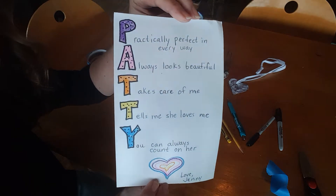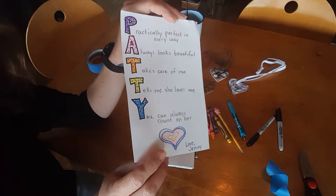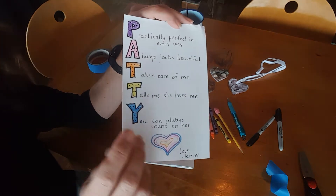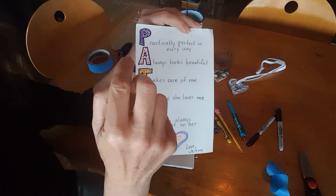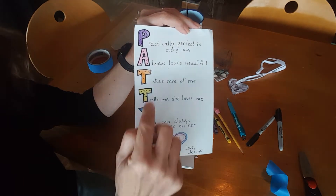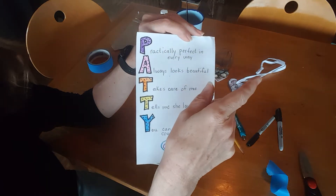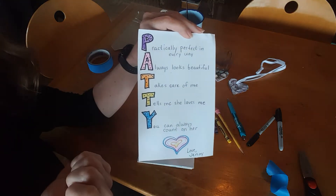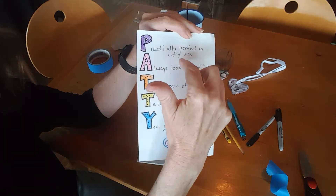My mom's name is Patty and so I wrote her name down this way in some form of fancy lettering, and then I came up with something about my mom that started with that letter. When I went to write that, I left off the first letter so that this letter is used in it — it's almost like a poem. So P, I used 'practically perfect in every way.'